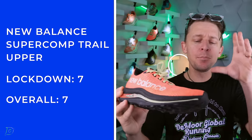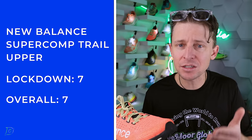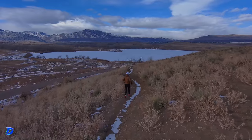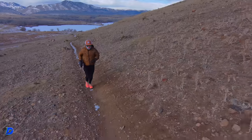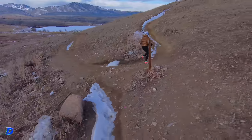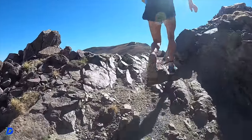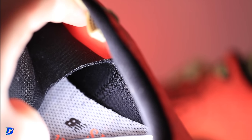Let's go into the upper. The fit is snug, so you might need to go a half size up, especially if you're wearing thicker socks for trail running. You'll often wear thicker socks out there because you're out for hours, and the grit and grime of the trails can go through thin socks onto your skin, creating irritation and blisters. It has a semi-gusset tongue, which is pretty thin actually.